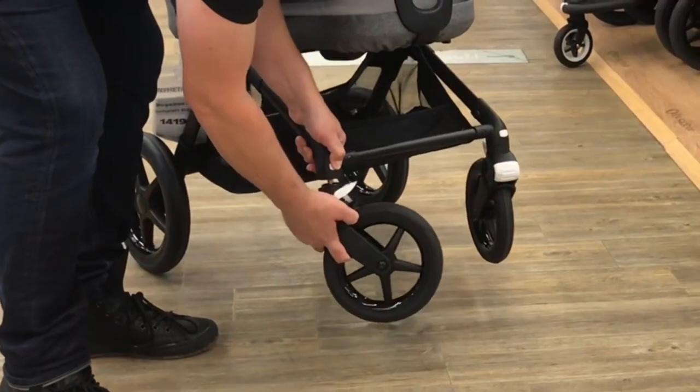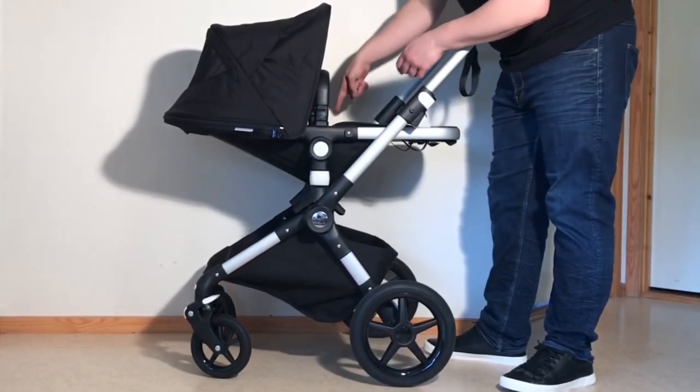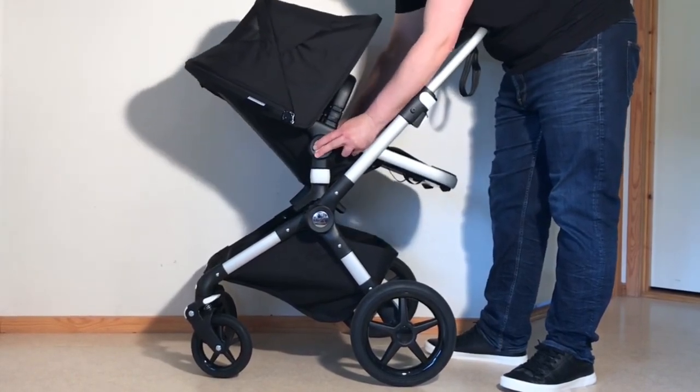While we're on the subject of the Fox, I'd like to also briefly mention the Lynx, which is often looked at as a budget version of the same design, but is actually quite different and is a model that I wouldn't recommend quite as highly.